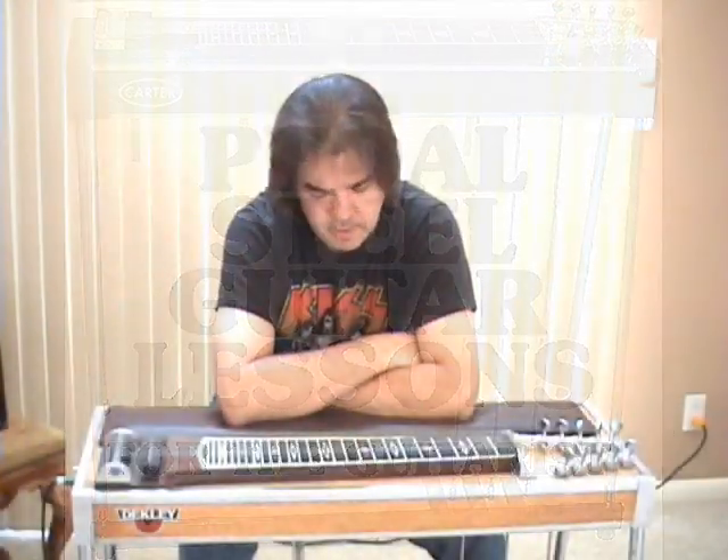Hello, folks. I'm Scott Grove. I'm here to teach all you guitar players how to play pedal steel guitar today.